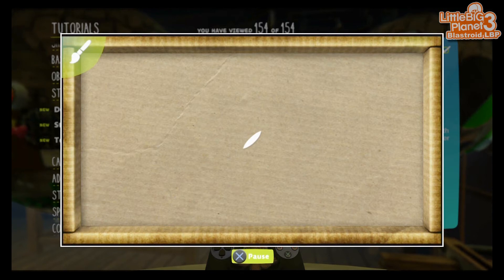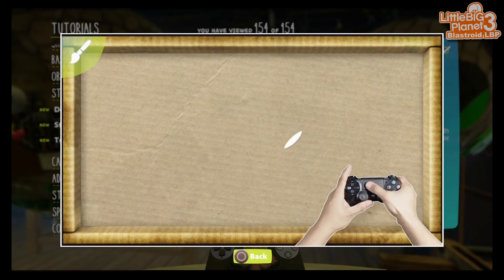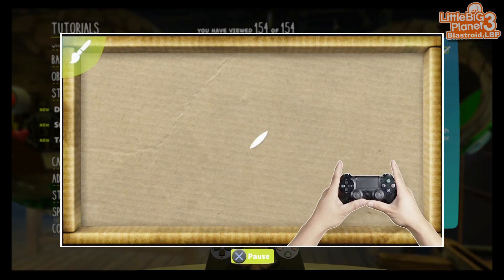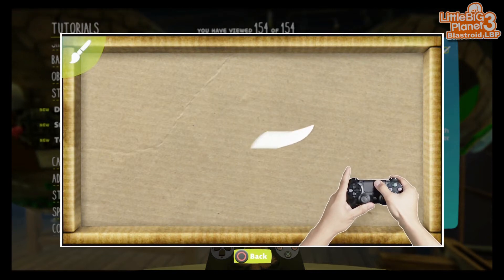First off, let's learn the basics. Move your finger across the touchpad to move your paint cursor across the canvas. Push down on the touchpad to start painting.